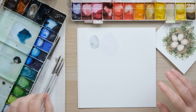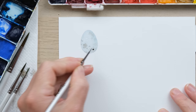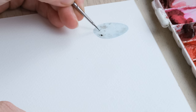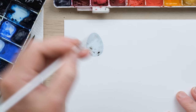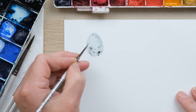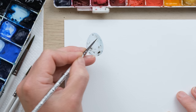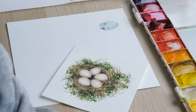Now our egg is dry we can have a go at some more defined speckles. Using the same shadow mix but now with a size 4/10 brush, you can add in a few more speckles. These ones aren't going to bleed and disappear — they're going to be more defined. Because we find that in nature different speckles identify different species of bird's egg. For example, the ones in the nest project are robin's eggs. Let me grab the book.